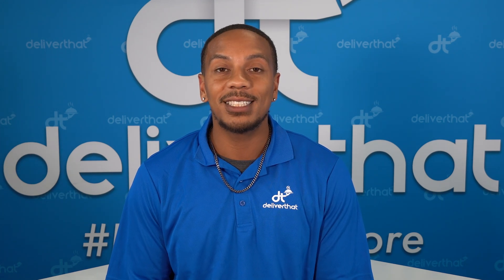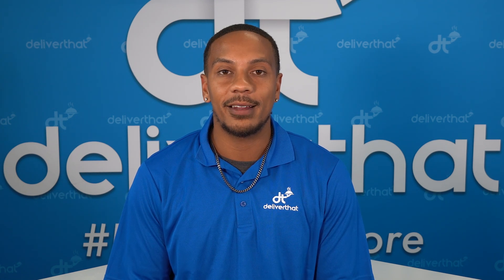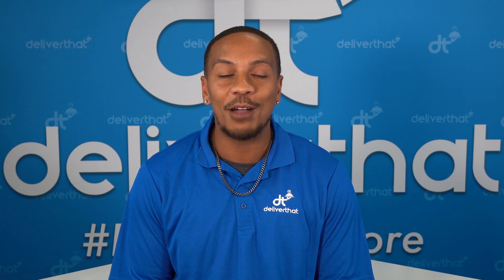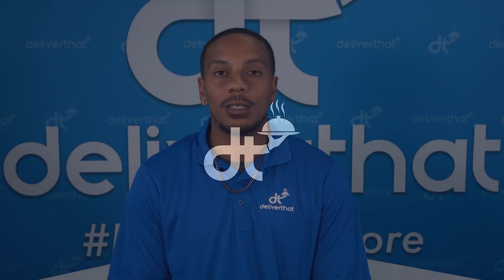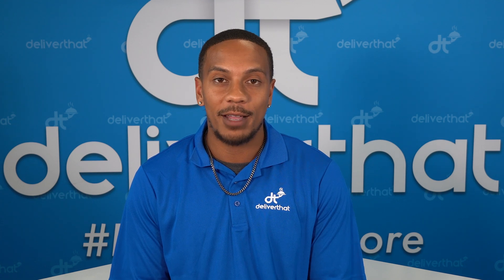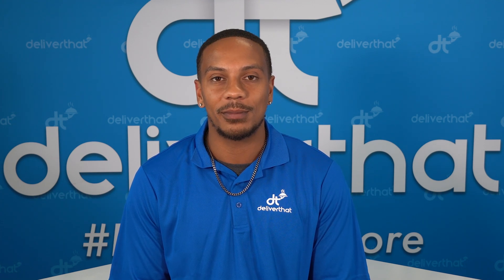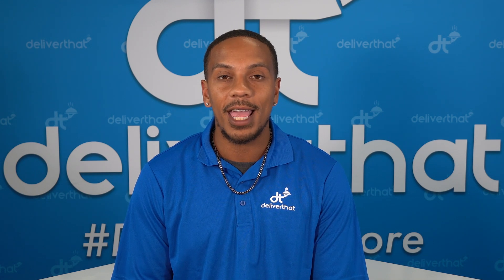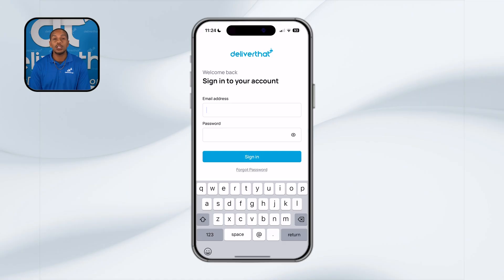Now that you know what makes Deliver That unique, let's take a delivery together and explore how the app will help you take full advantage of these benefits. If you're not already a Deliver That driver, it's easy to sign up and join our platform. Just head over to ideliverthat.com/driver and follow the steps to get started. For those of you who have already registered, logging into the app is straightforward. Existing drivers can log in using your email address and password and you're good to go.